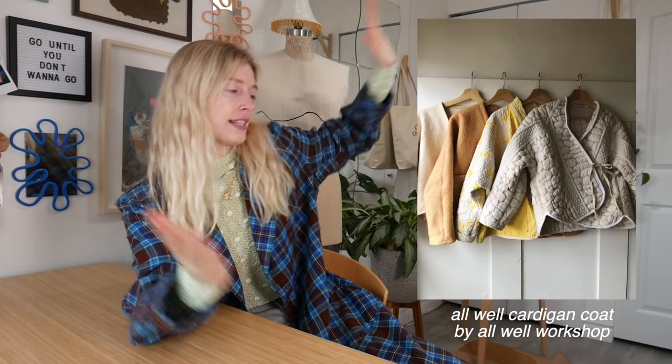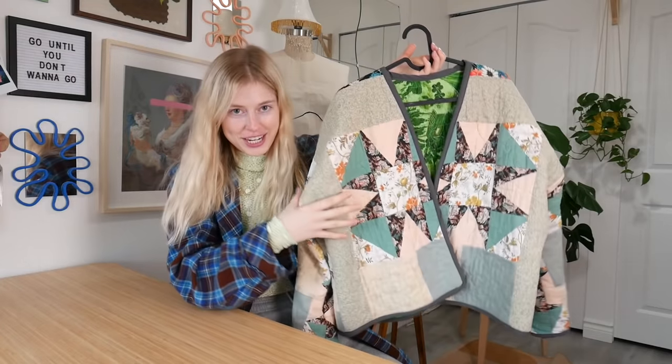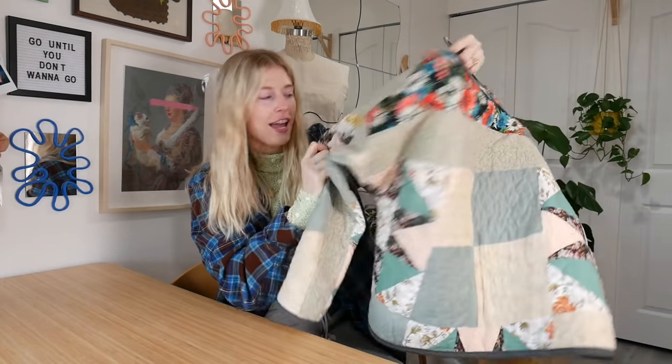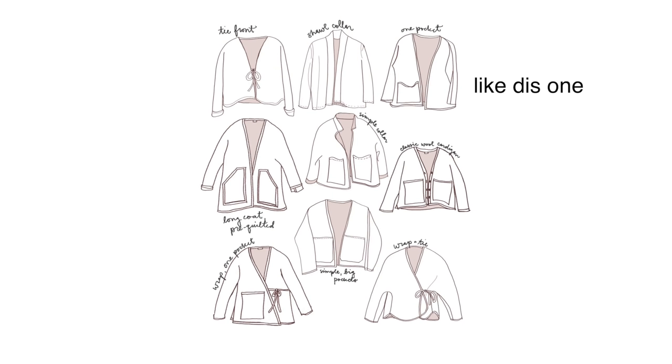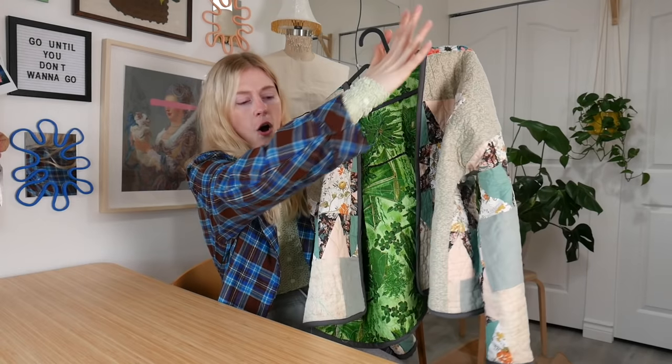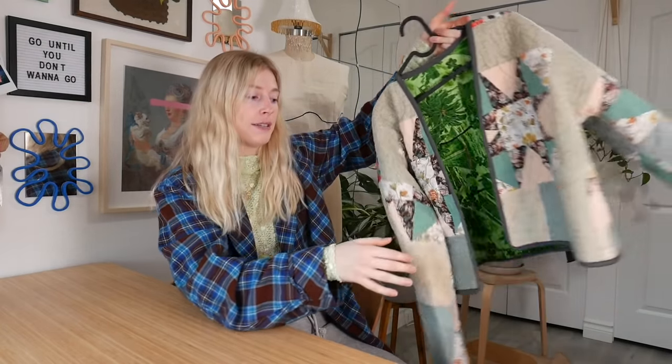The next pattern is a jacket and I have also made this one. It's from Etsy, it's from All Well, and it is this hacking coat pattern that is incredibly easy to make. I ended up making it with a quilt — here's the jacket I made with the pattern. You're pretty much just cutting out the jacket and putting bias tape, but there are a few different ways you can make it — with pockets, longer, shorter. Overall, there are like ten billion different ways you can make a jacket with this pattern. Great pattern.